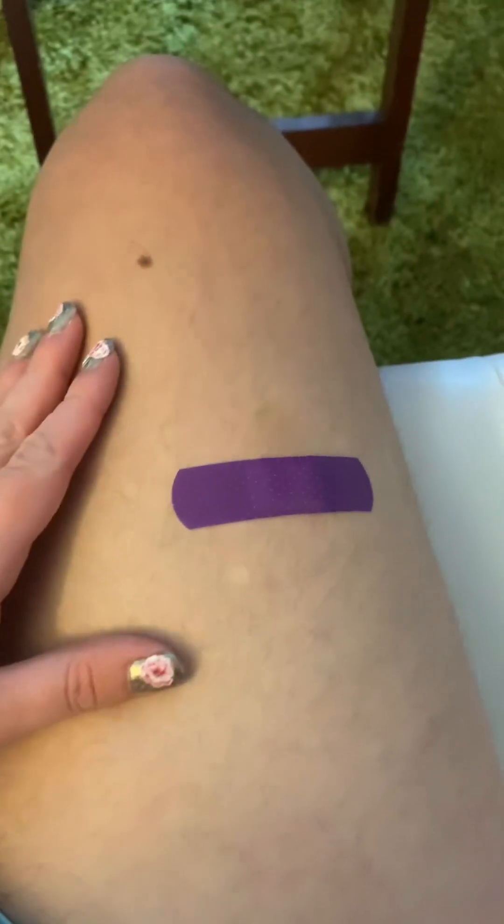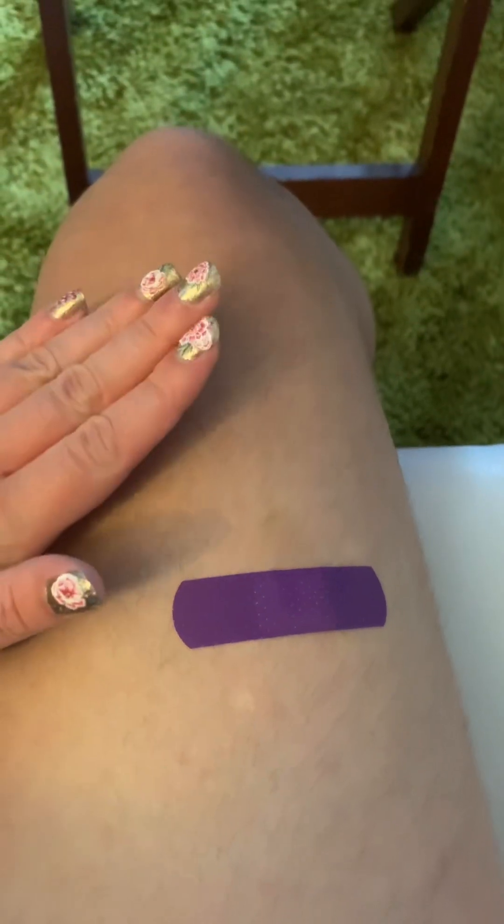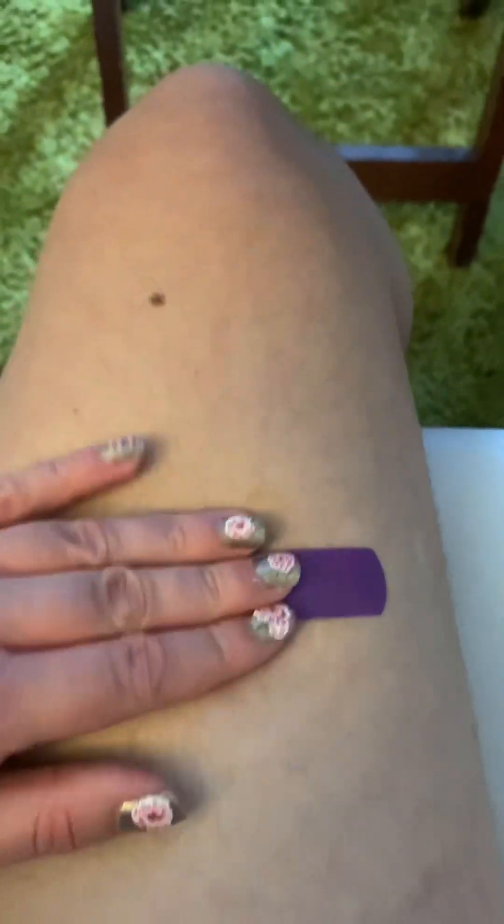Hey, just finished the shot — it took me two tries because one spot just wasn't going in well. That can happen if your needle got a little dull. I put it just below the bruise so I wasn't injecting the same spot twice. There's my shot, all done. Thanks for watching!